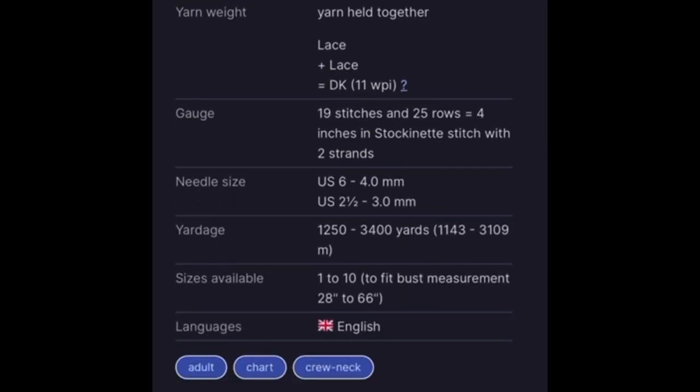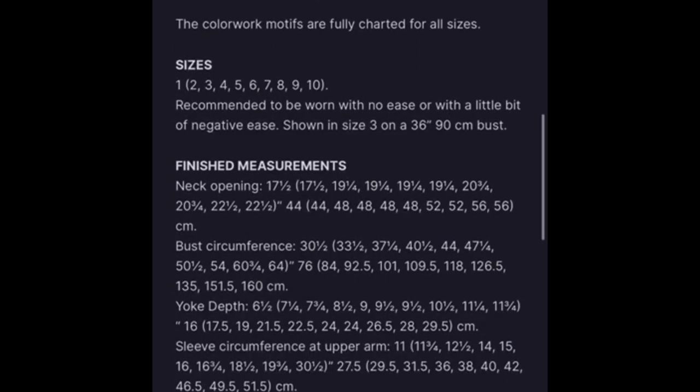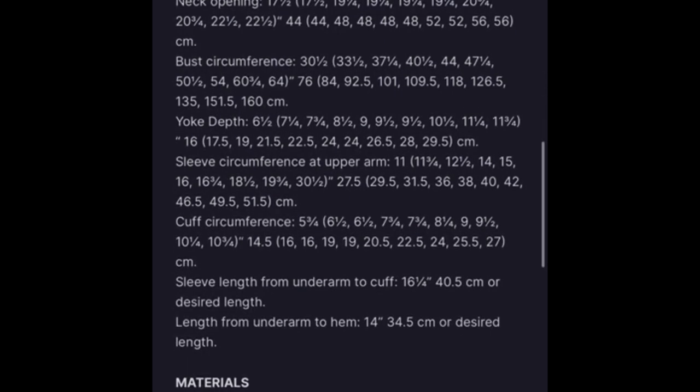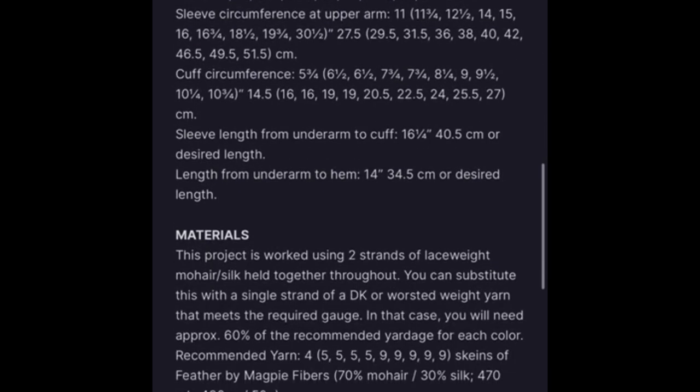This pattern comes in a variety of different sizes. What I love about her patterns is that she gives you such detailed information before you make the purchase. If you're not sure whether you want it, I highly recommend reading all that information first before deciding to purchase the pattern.